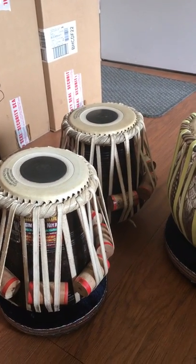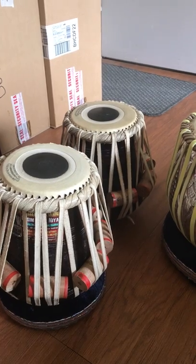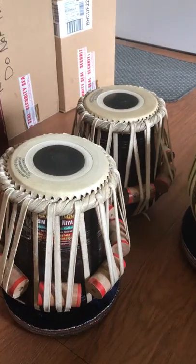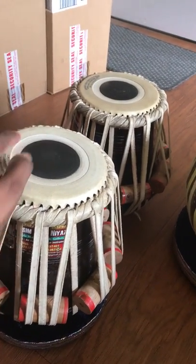Hi guys, it's Deepak Wal here from Diamond Australia, and today's topic we're going to be talking about is measuring your size of your tablas — the tabla heads, the top part.